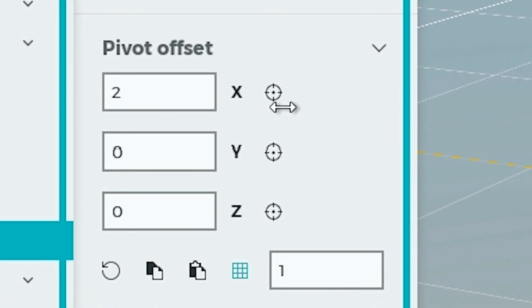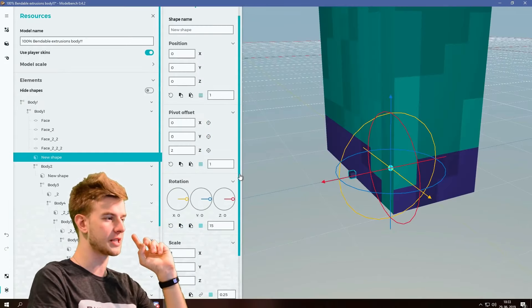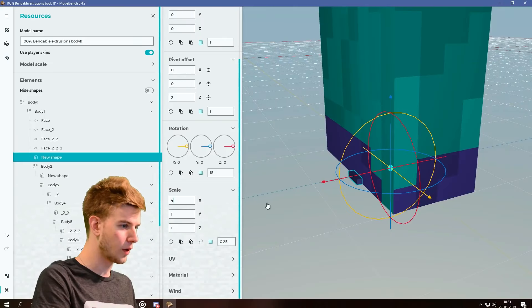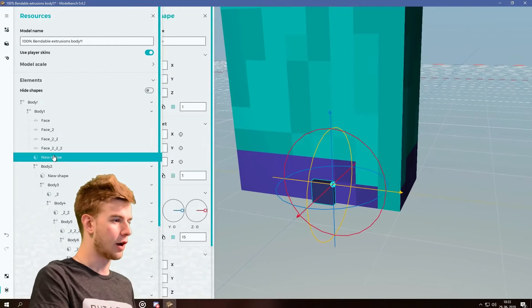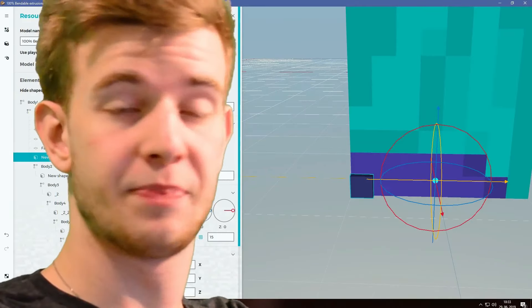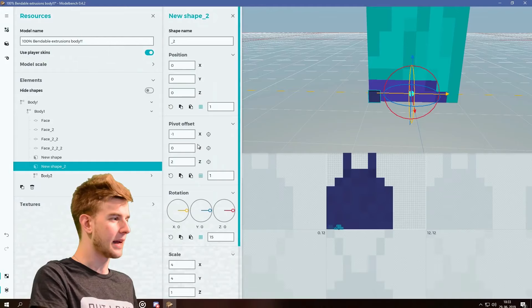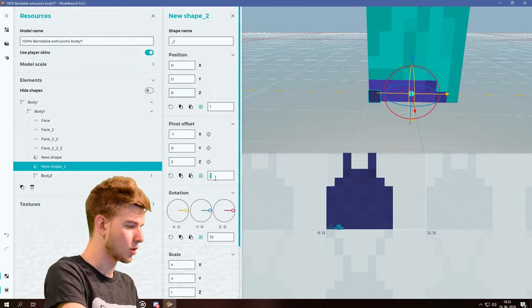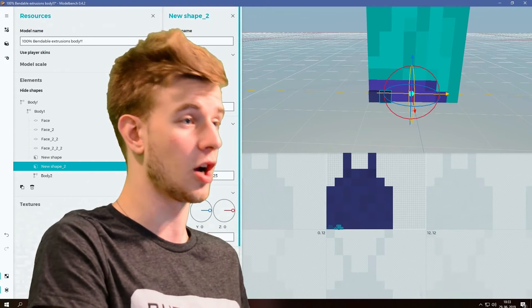You have this little tiny cube where you can go for pivot offset. Now what you should do is go for scale and scale up the X all the way to 4, scale the Y all the way to 4, and we have one of our extrusions. If you want to position it, go for pivot offset to minus 1. Always the pivot offset. Duplicate this shape, make it go one slot to the right, and the pivot offset should also go for 0.25.